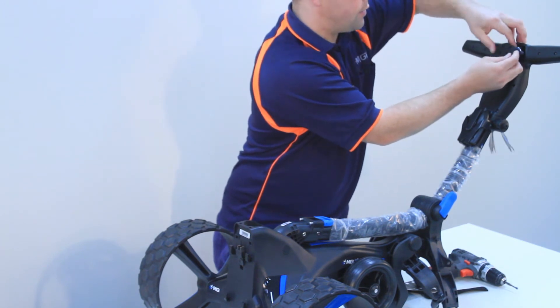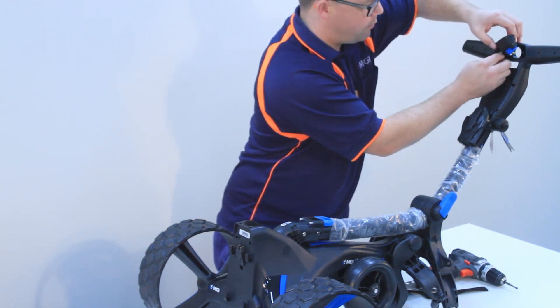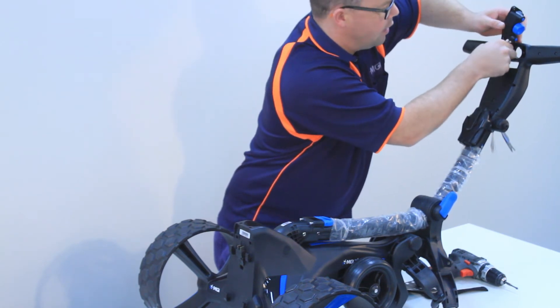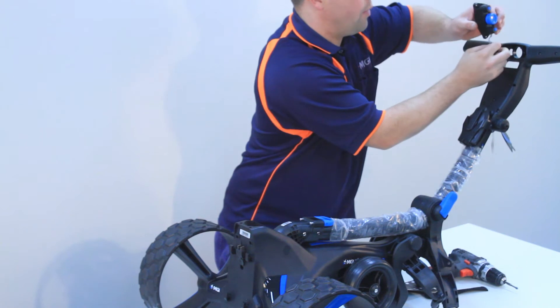You'll also notice that there's a ribbon attached to a connection point inside the housing, which you'll need to remove. So with your fingers, you can just pull the ribbon out of place.